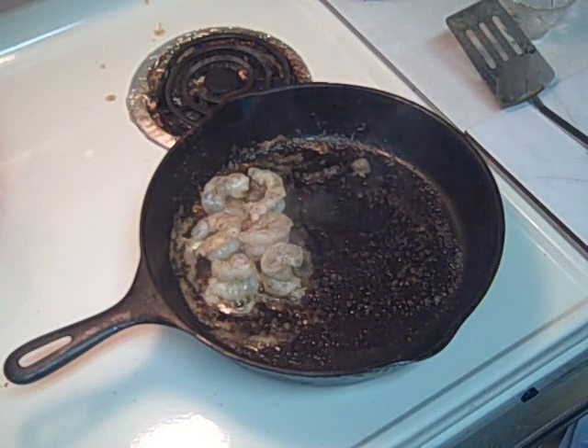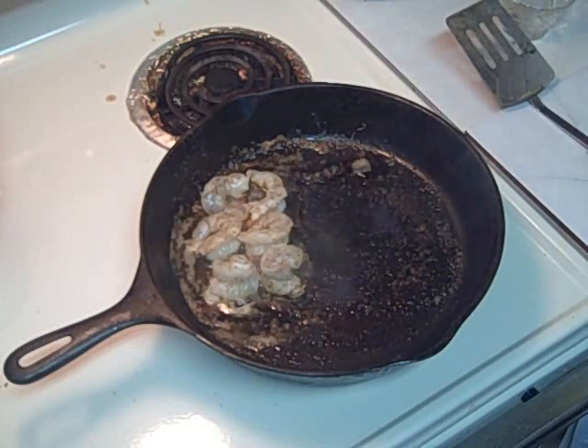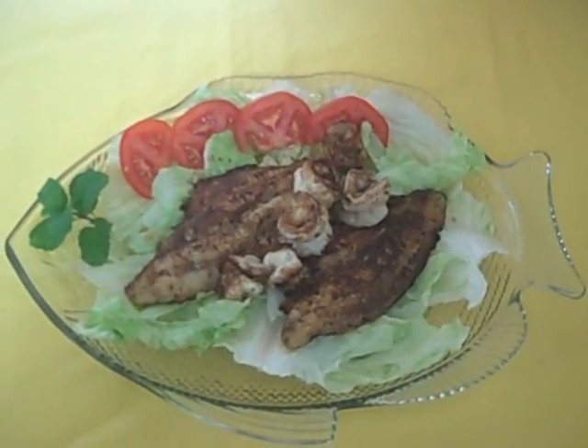I'm going to cook these shrimp up in about four or five minutes, so they're kind of translucent on both sides — keeps them really tender. Add them to the plate along with some tomatoes. And there's the finished product.